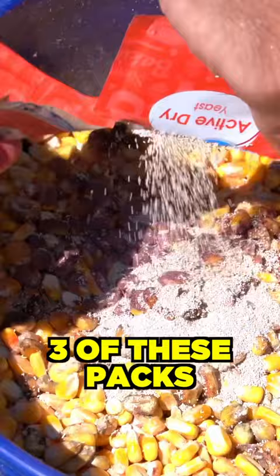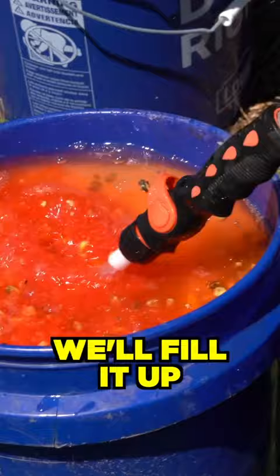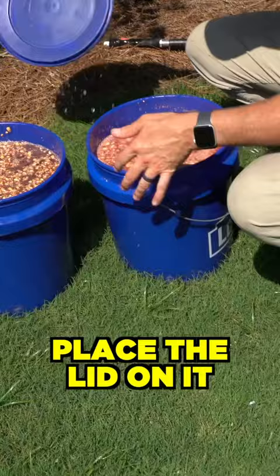Whatever's left over in the bucket, fill it up with water. Stir. Place the lid on it — leave a little room for the air to escape. We're going to let it sit for several days. Voila.